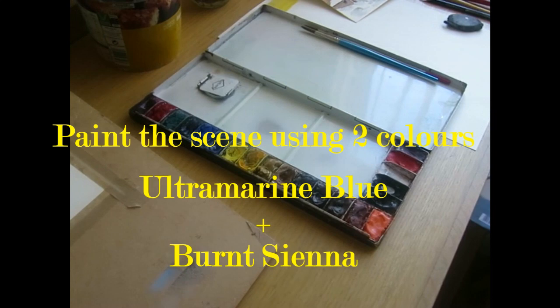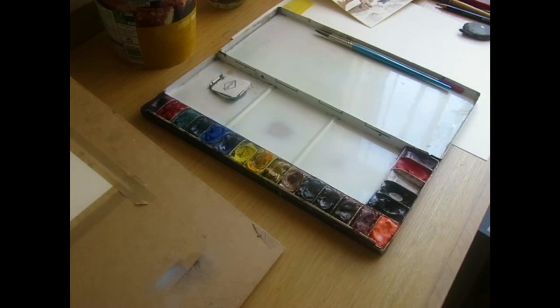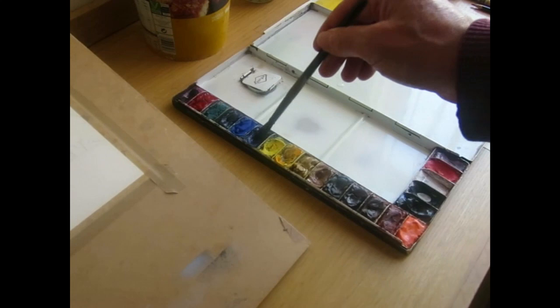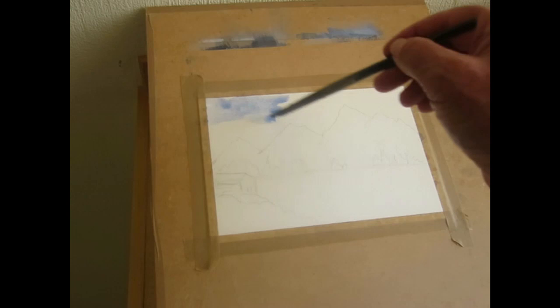I'm going to try and paint this with two colours. I'll show you my palette — I'm going to be using an ultramarine blue and a brown. That should about do it. So I'm going to start with the sky at the top and mix up some of that ultramarine blue. Let's get started.